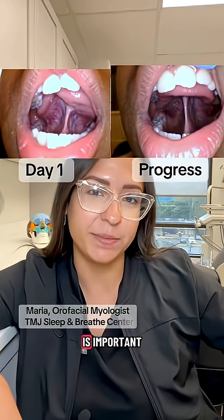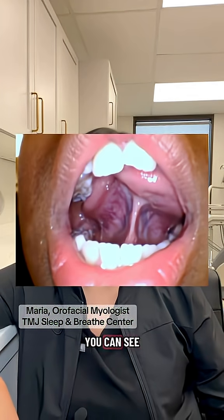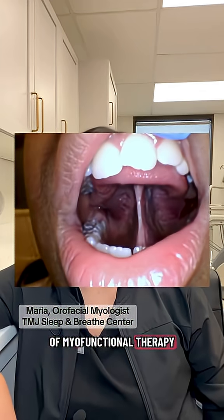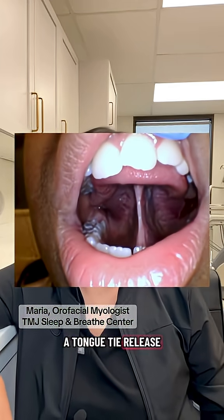This is why myofunctional therapy is important before a tongue tie release. In the before, you can see the tongue looks weak, sitting low with no muscle control. And then after a few sessions of myofunctional therapy, the tongue is stronger, more stable, and ready for a tongue tie release.